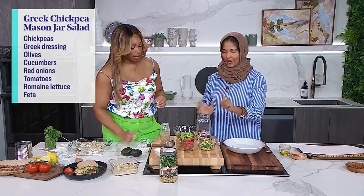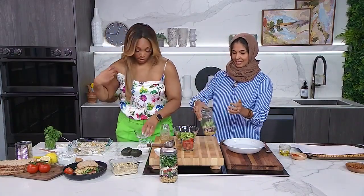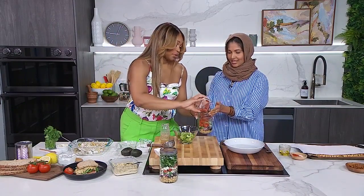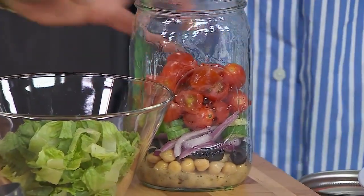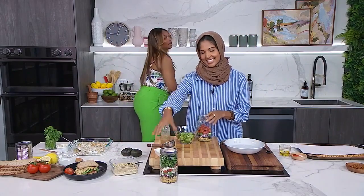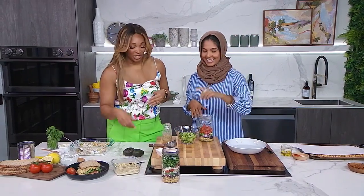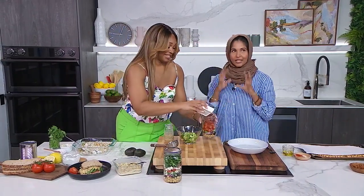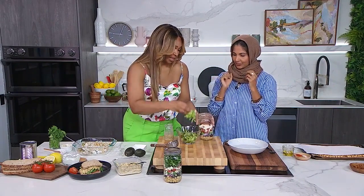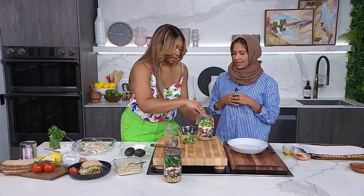I love red onion in almost everything. Then we're going in with cucumbers, then tomatoes. We're going in with feta — it adds such a nice, rich flavor. And then we're ending with our lettuce at the top, because that's the stuff that's going to be wilty. You want to put that at the top. You can fill it all the way up.